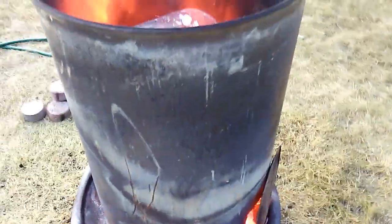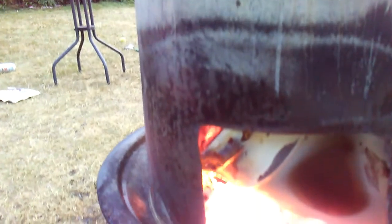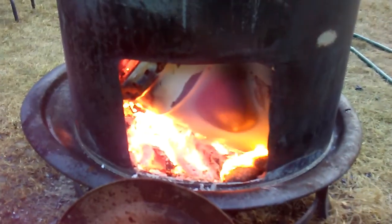By the time I had the fire out, this is about an hour in — the wood has died down and burned down a bit. We've got some wood gases coming out. It's a nice sound.